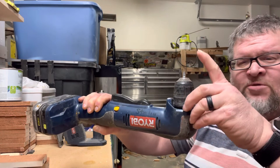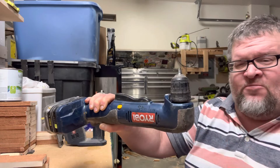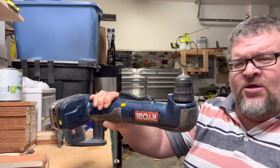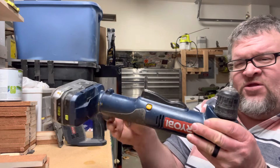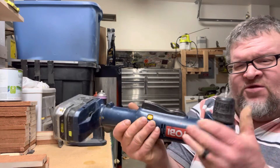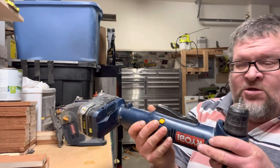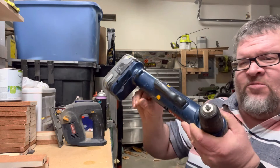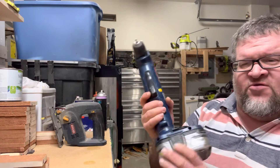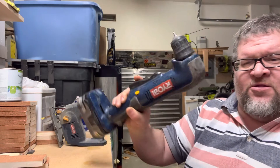If you wanted, you could put a bigger bit on here, but this is actually shorter than the Makita style one that I fell in love with back in 1995 — that was a 9.6 volt battery. The Makita didn't have the issue of having the battery pack like this because the battery pack was on the inside, but it only runs on NICAD, and 1995 was a while ago. There's not very many of those around. You can probably get batteries at Batteries Plus.